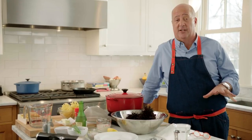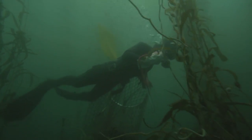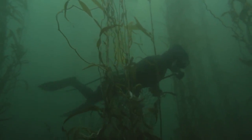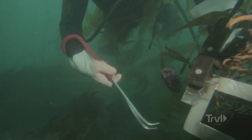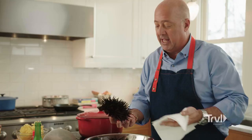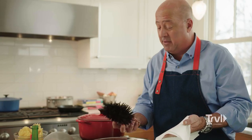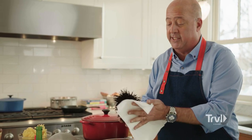One of the highlights of this year's season was diving for Santa Barbara urchin with Stephanie Mutz. She has a small company and dives for urchins live, selling her catch every day. I thought it'd be fun to show you what a live Santa Barbara urchin looks like and how easy they are to clean, because they're actually cheaper to buy whole these days.